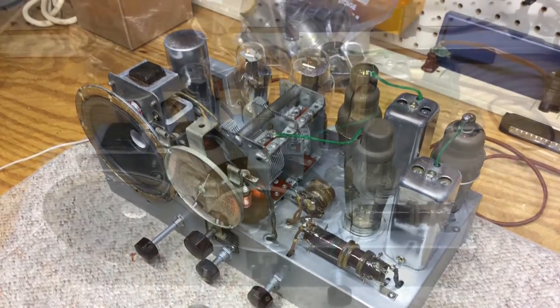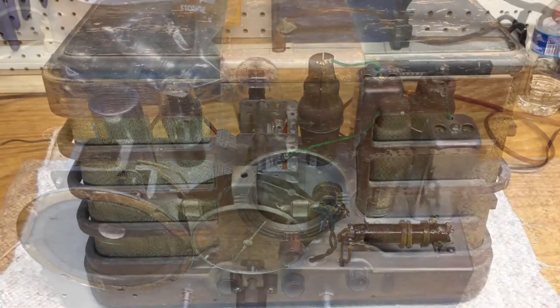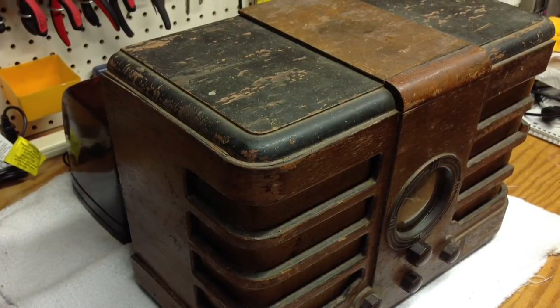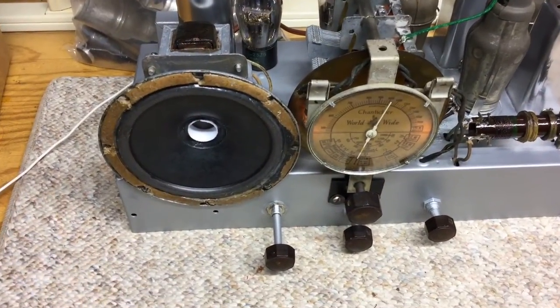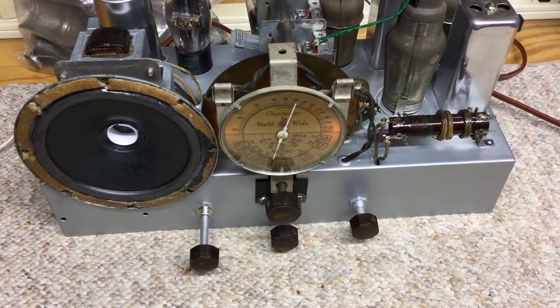I'm pleased to have the electrical restoration complete on this beautiful Chanticleer 2D570 from the mid-1930s. Stay tuned — I'll produce some additional videos early spring on the cabinet, and we'll get this thing back together and have one finale. Thank you very much.